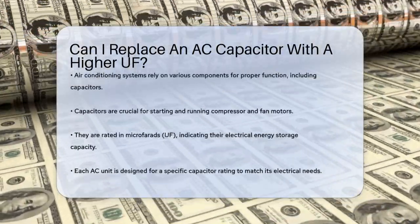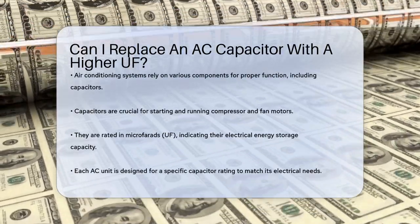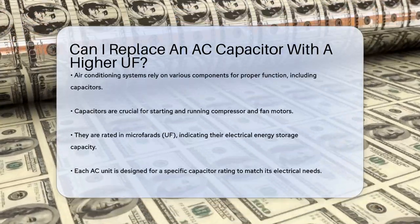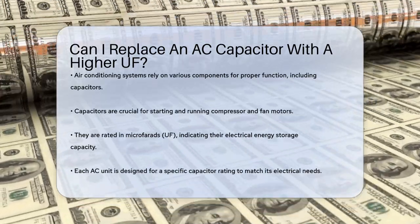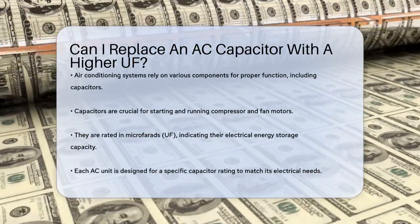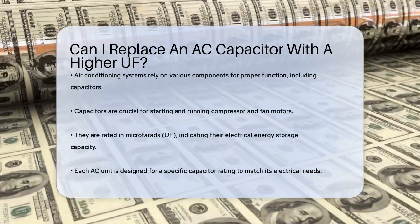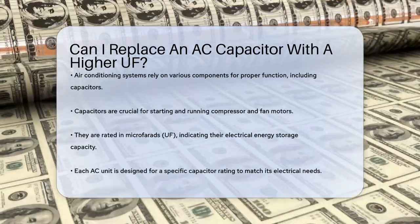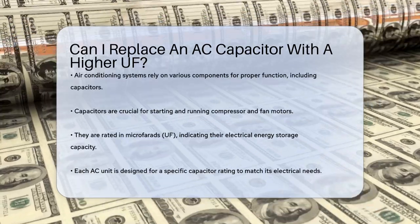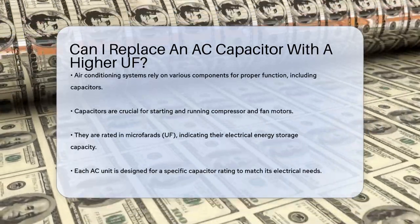When it comes to air conditioning systems, understanding the components that keep them running smoothly is essential. One such component is the capacitor, which plays a key role in starting and running the compressor and fan motors. If you find yourself needing to replace a capacitor, you might wonder about the implications of using one with a higher microfarad rating, often abbreviated as UF.